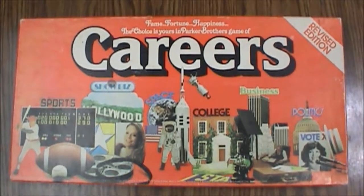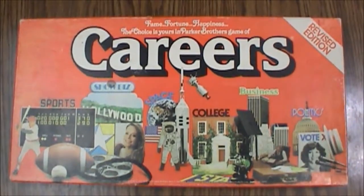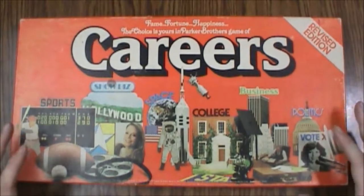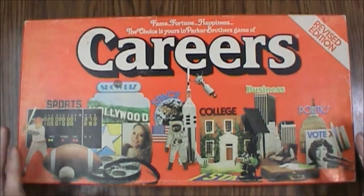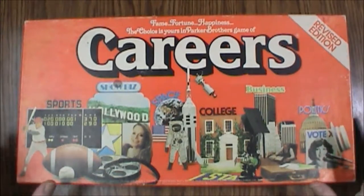Hello and welcome to another What's Inside. Today we are looking at Careers. This is the revised edition from Parker Brothers, two to six players, ages eight to adult. Of the Parker Brothers line, this is number 66 and this is the 1979 version. This one was actually really popular and I think this version stayed around for quite a while, well into the 80s.